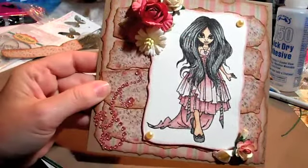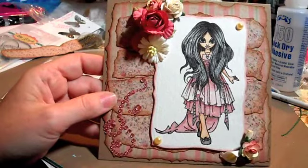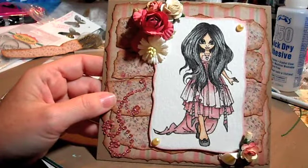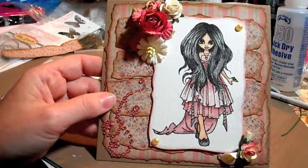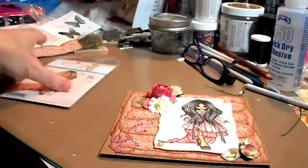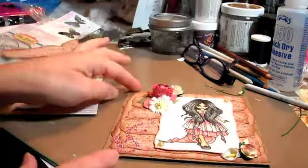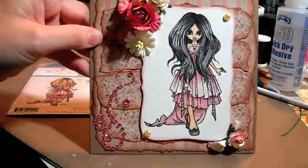And then some bling, and two flat-back pearls. So that is my card with my lovely Saturated Canary. I'm obsessed with Sherry Baldy Saturated Canary, so the fact that Tracy's carrying Saturated Canary — I was so happy. That's the stamp, and there's the card I made with it. Thanks for watching guys, bye!